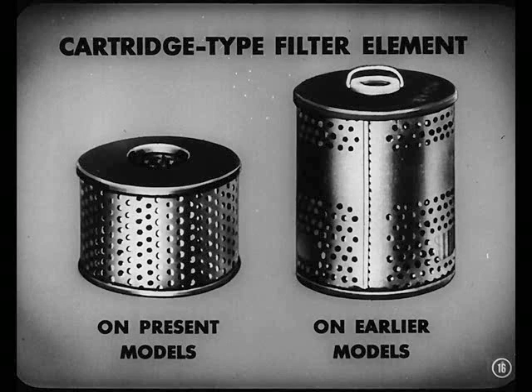Notice this replaceable cartridge-type filter element. This is the shorter type found on present models. Some of the earlier models had a higher element. Now if you find one of them higher filters, replace it with a short one.